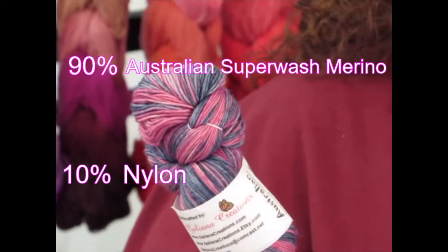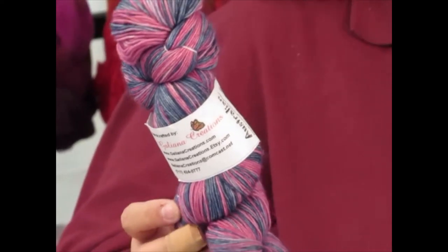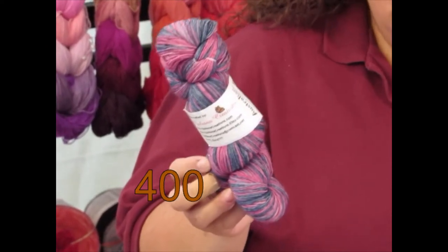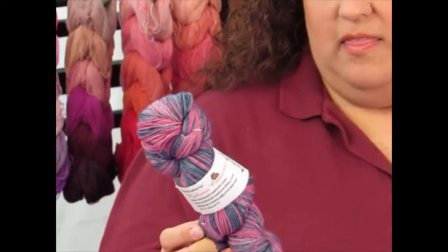It's nice and strong if you desire to use it for socks, but you can use it for a multitude of other projects. It is fingering weight and you get 400 yards in each skein of Australian yarn.